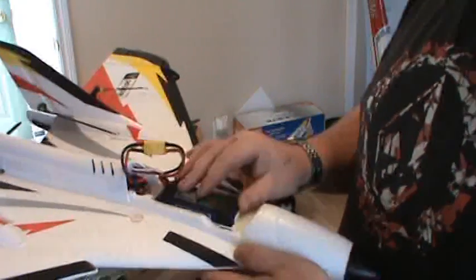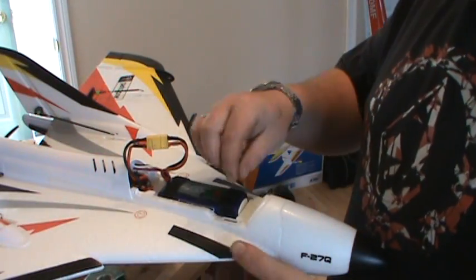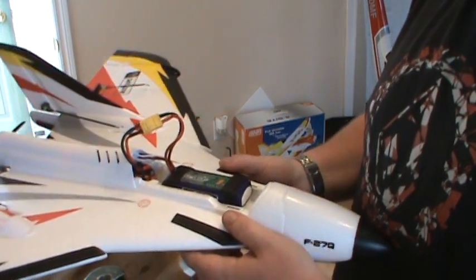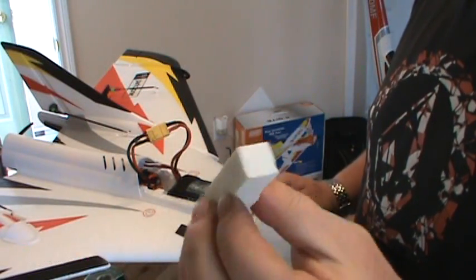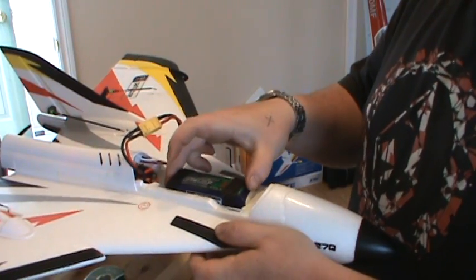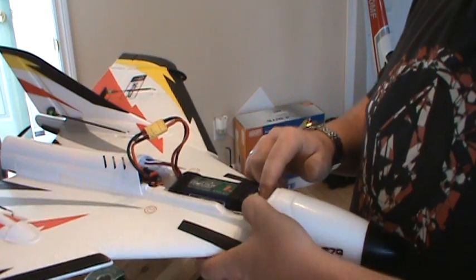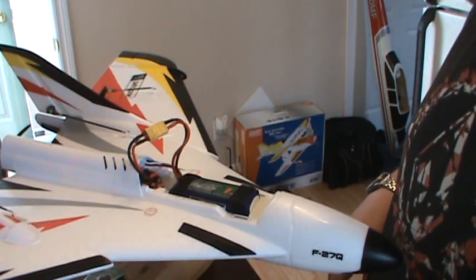Right now I'm only running an 1800 battery. I've slid it all the way back and the ESC all the way back as far as I could. In flight the battery's going to slip forward, so I just have a little piece of foam tape that I use for receivers in other planes — I just cut a little tab off and stick that there. It will come forward a little but not all the way. You can also take a little piece of foam from the packing box, shave it down to the size you want, and stick that in there.